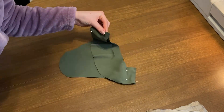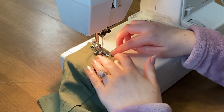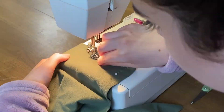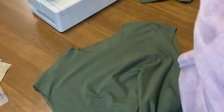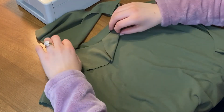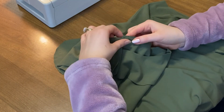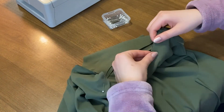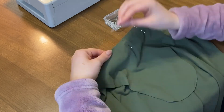and then pin your neck interfacing together. Go ahead and sew those right sides together. Once your shoulders are done, put your garment right side out and then pin your neck lining to your neck, right sides together. Make sure to line up your side seams.